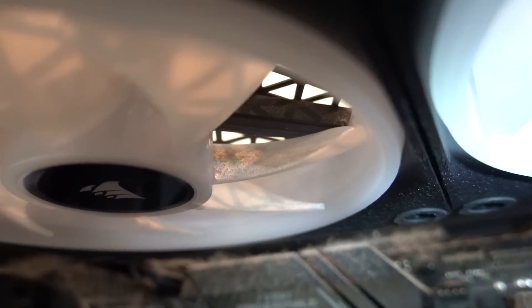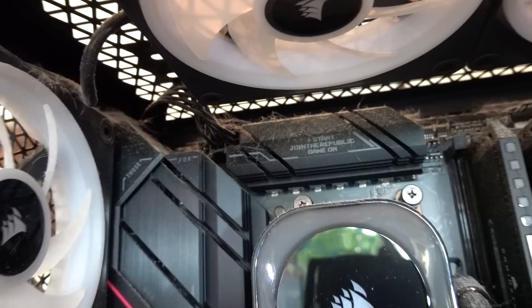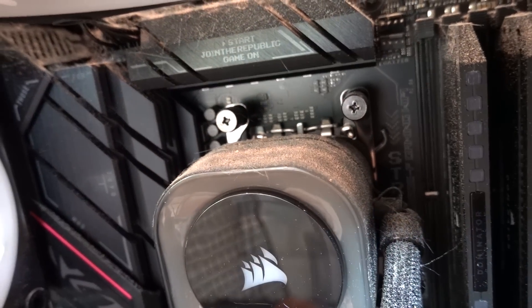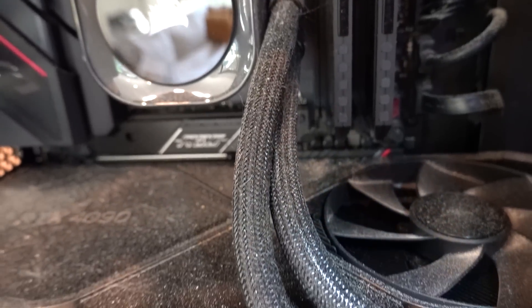These top fans — you can see a bunch of buildup right there on the inside, the upper side of the blade. And then the VRM — oh my God, our poor VRM heat sinks. The pump block on our AIO looks like a freaking peach — it's growing hair, it's got its own ecosystem. The tubing is looking real rough too.